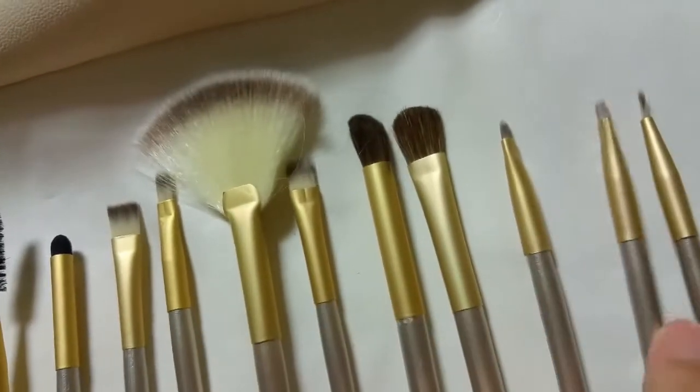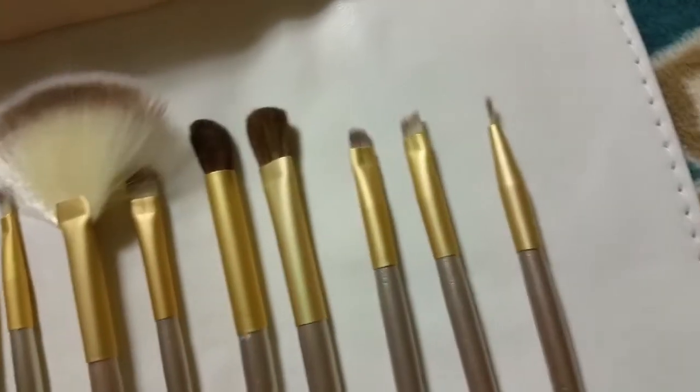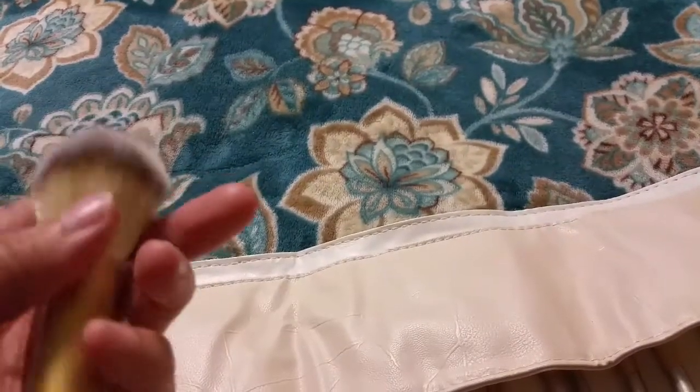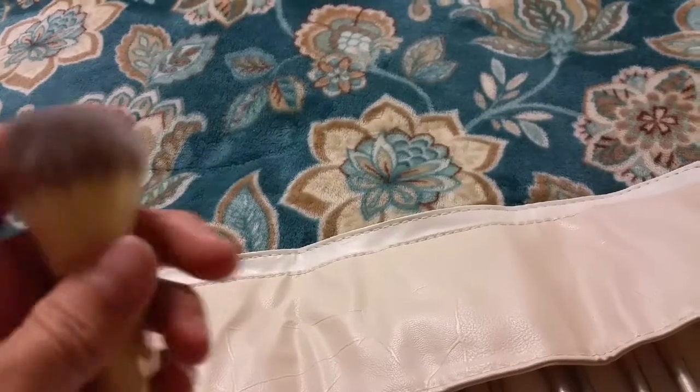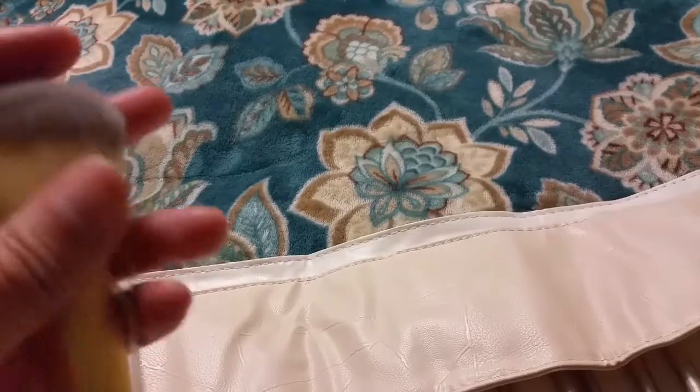A little stiffer. And that tiny, tiny one. Now that's a synthetic bristle. Lighter colored, darker colored on the tips. It's very, very soft. Velvety soft on the top.